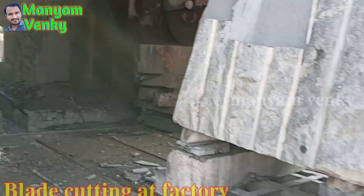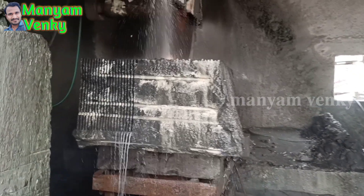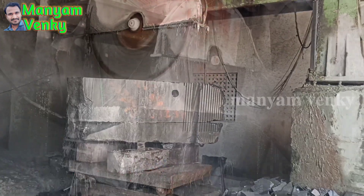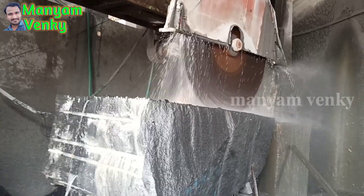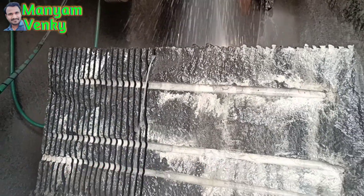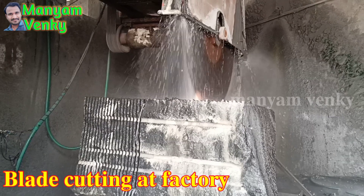We are going to set up the blade cutting machine. We are going to change the machine. It is going to be the same machine, and you can change the cable. This is going to operate the machines.